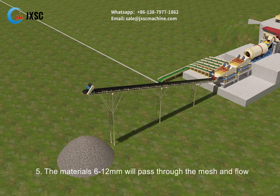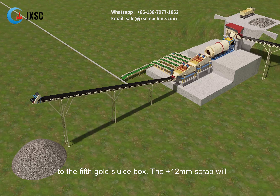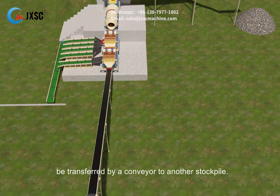The materials 6-12 mm will pass through the mesh and flow to the fifth gold sluice box. The 12 mm scrap will be transferred by a conveyor to another stockpile.